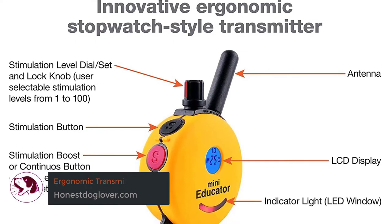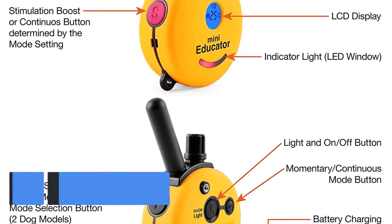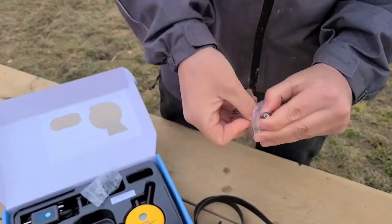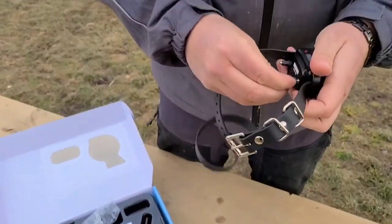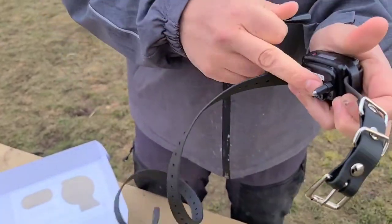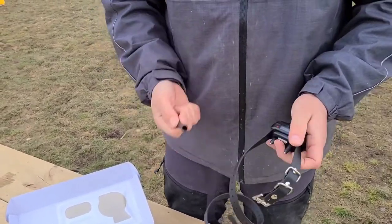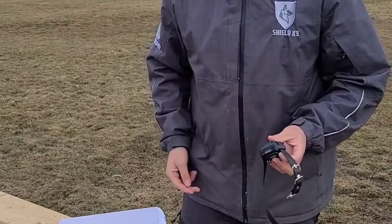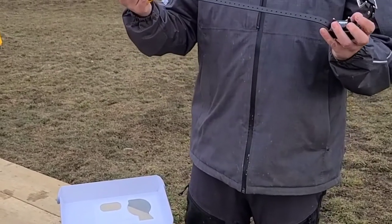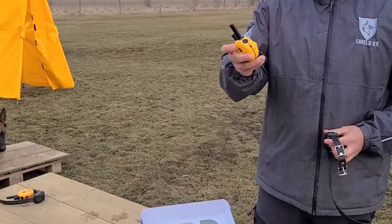Ergonomic Transmitter: The brand made sure to consider the trainer's comfort during sessions as well. Instead of the usual bulky remote control, the ET300 Mini Educator e-collar comes with a stopwatch-like transmitter with buttons conveniently located along the sides. It has a petite size, making it comfortable to grip even if you have small hands. However, since it's not like the usual remote type we're used to operating, we did take some time to get the hang of it. Nevertheless, it wasn't a big deal — considering how effective it was on our dog, we'll use it again.